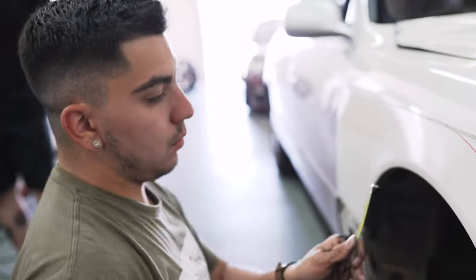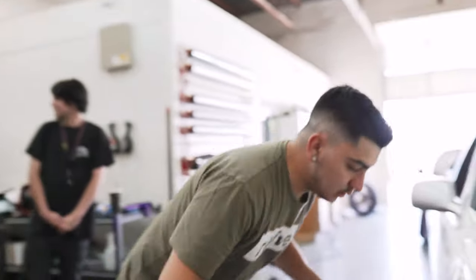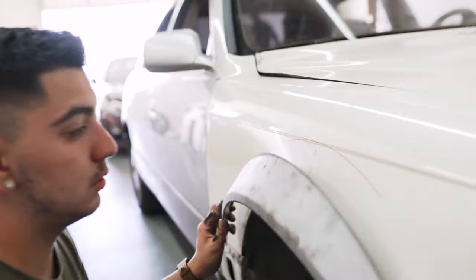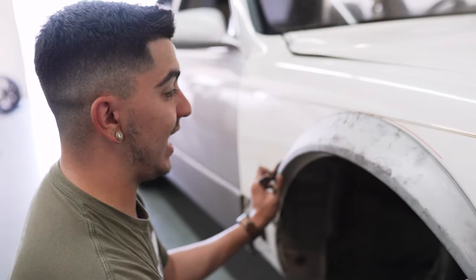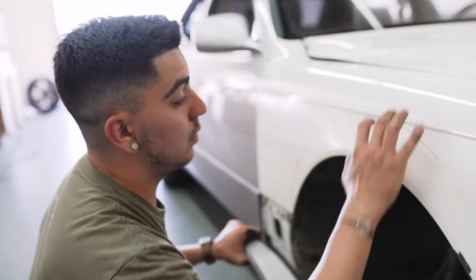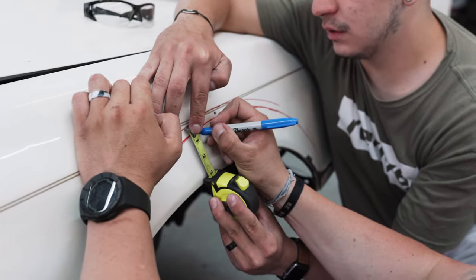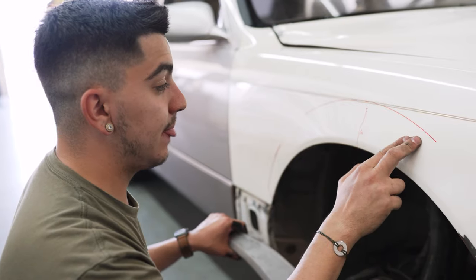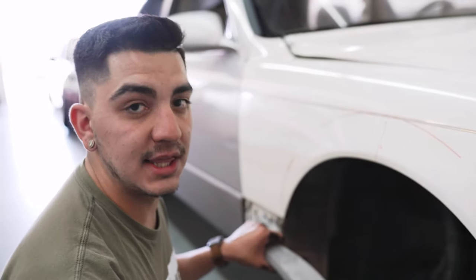So what we did was we came over here and we got the metal flares. Before we start cutting, we're going to get the dimensions of where we want to cut. From here to here, that's where we're looking at having the flares sit. Right here, we measured about 3/8 or half an inch of what we want to cut below, so we have enough room once we cut — that extra space just in case for any extra work.